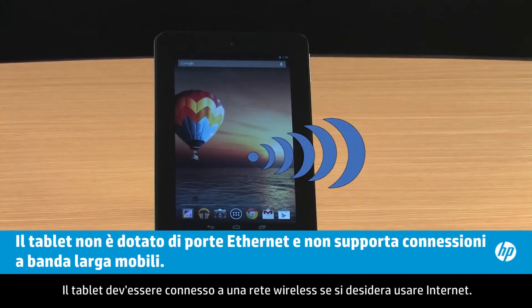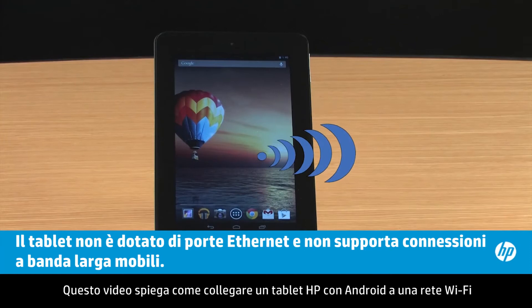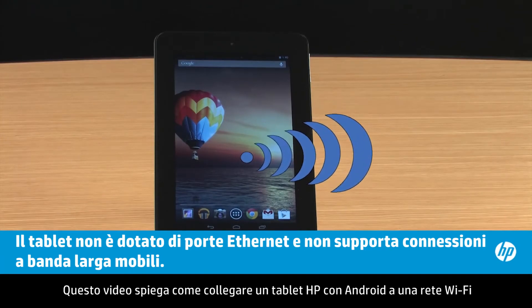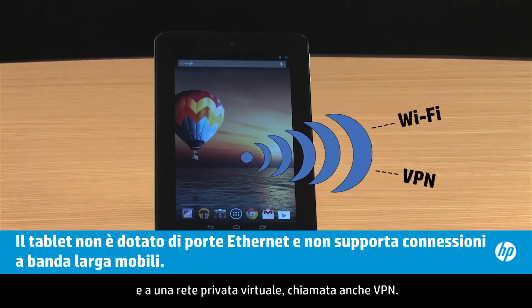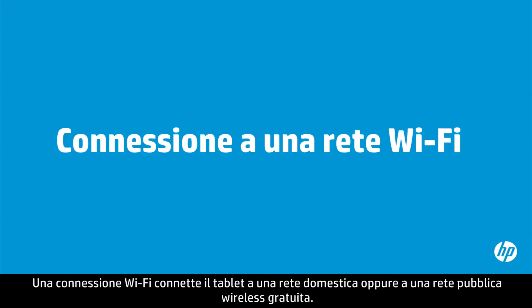Your tablet must be connected to a wireless network if you want to use the Internet. This video shows how to connect your HP tablet with Android to a Wi-Fi network and to a virtual private network, also called a VPN. A Wi-Fi connection connects your tablet to a home network or to a free wireless public network.